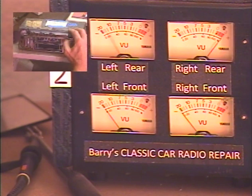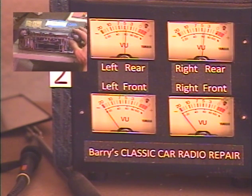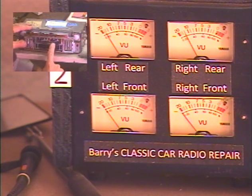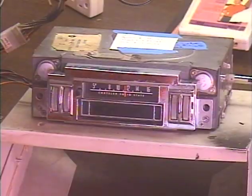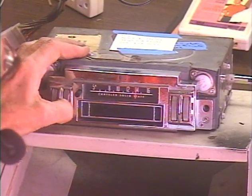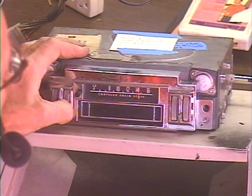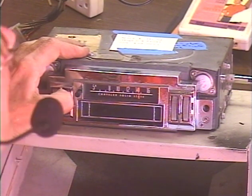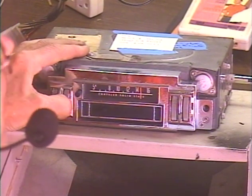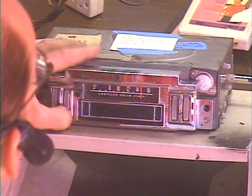We'll go to the speaker outputs and make sure the balance works — balance to the right, balance to the left. Tone control checks out. I get two very weak stations near the other end of the dial, so let's go ahead and tune those in. There's one of the weak stations, and there's the other one. Let's go back to the strong station.